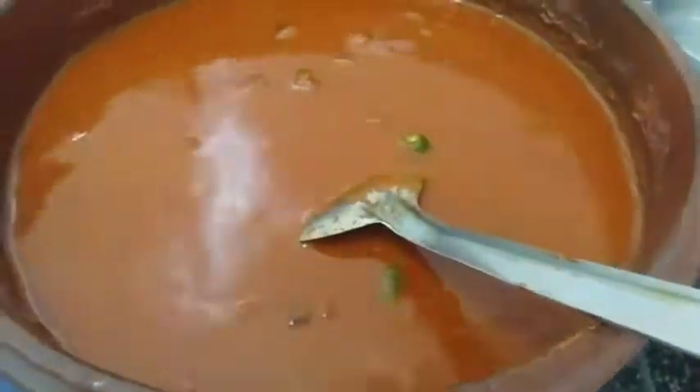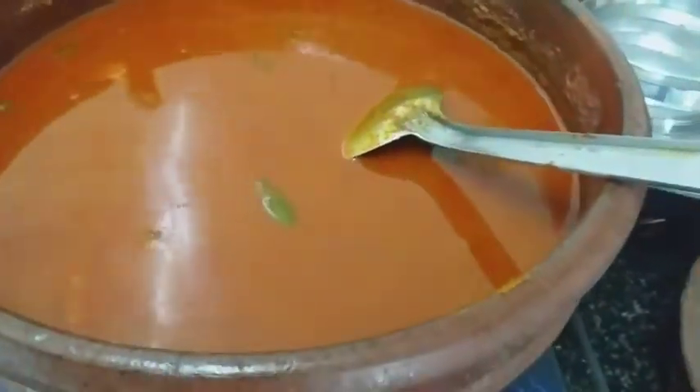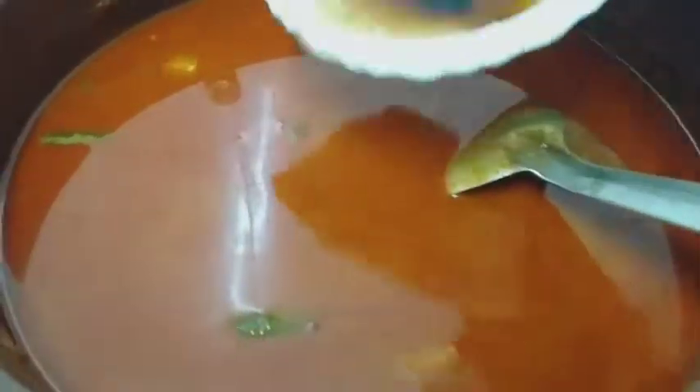Now add the oil to the pan. Then we will add a small-sized pepper and add another pepper.